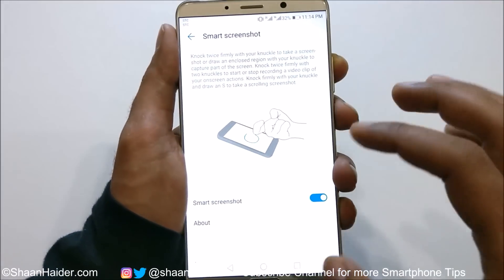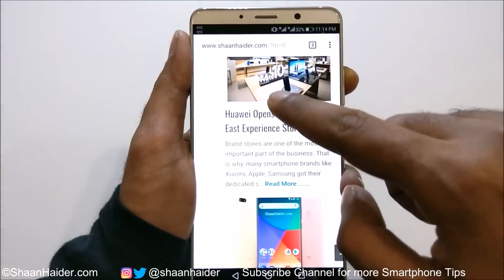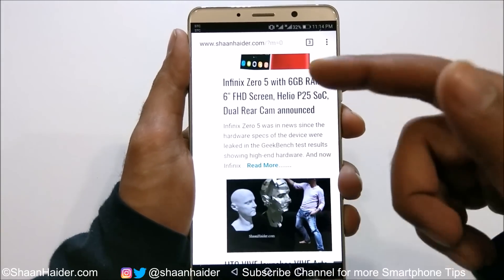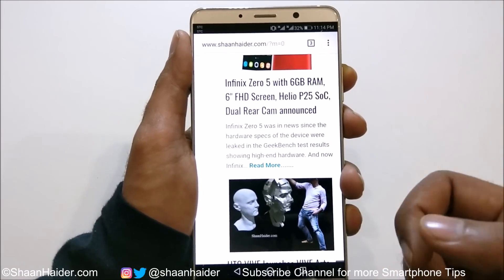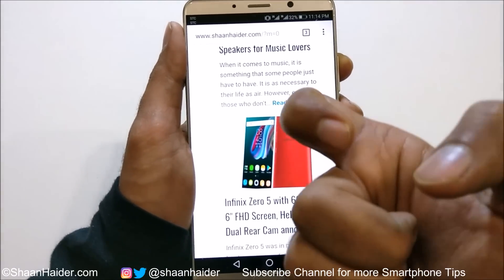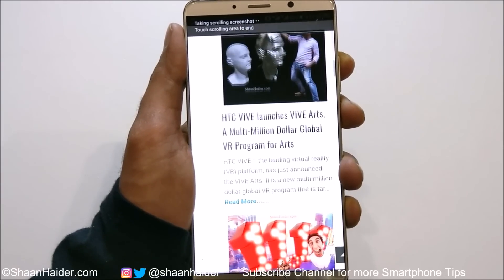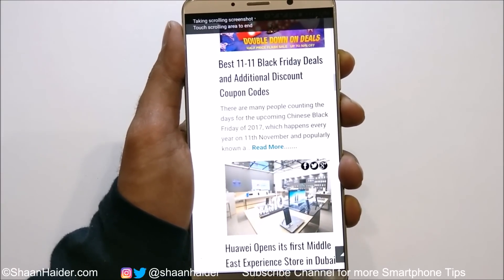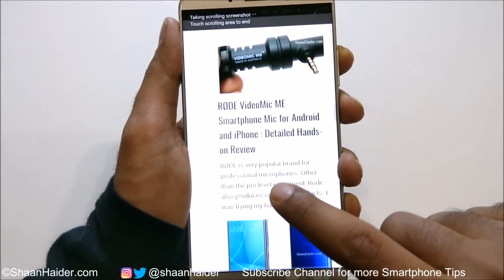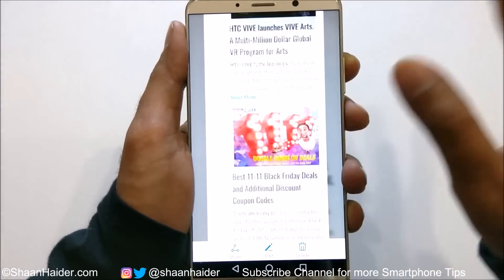Now the last method — method number six. Let's go back to the webpage since it's related to scroll shot. This knuckle gesture lets you capture a scrolling screenshot without the two-step process. Simply write the letter S on the screen using your knuckle, and a scroll shot will start automatically. Tap once on the screen to stop it. This is method number six.